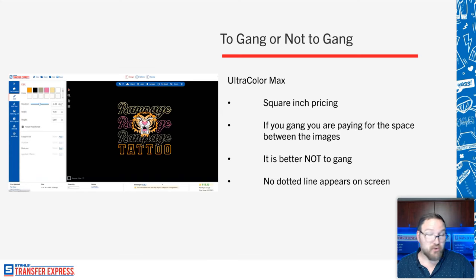To gang or not to gang: for screen printed transfers, gang sheet every single time — it's always cost saving and effective. Ultra Color Max is priced by the square inch, so if you gang sheet, you're paying for the blank space between images. It's much more cost effective to order individual pieces for Ultra Color Max rather than gang sheeting, so you only pay for the inks you're printing. When you switch to Ultra Color Max in EasyView, there is no dotted line — that means it is not a gang-sheetable transfer.